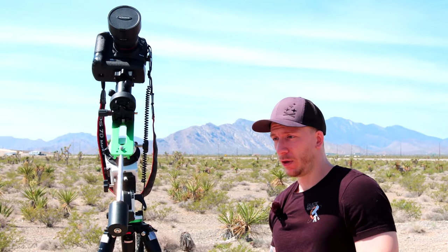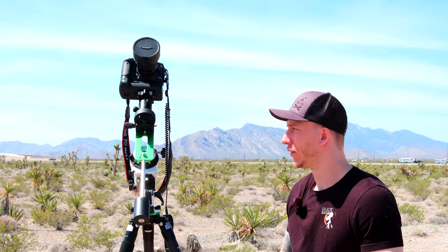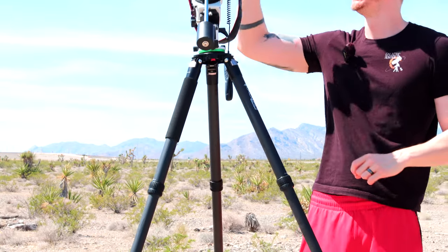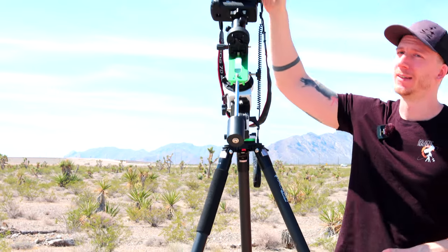That's pretty much it for the whole setup — we have six parts here, and the star tracker is once again optional. This is one of the best possible Milky Way setups you can get for the price. So to recap: tripod, mount, ball head, intervalometer, DSLR or mirrorless camera, and lens.